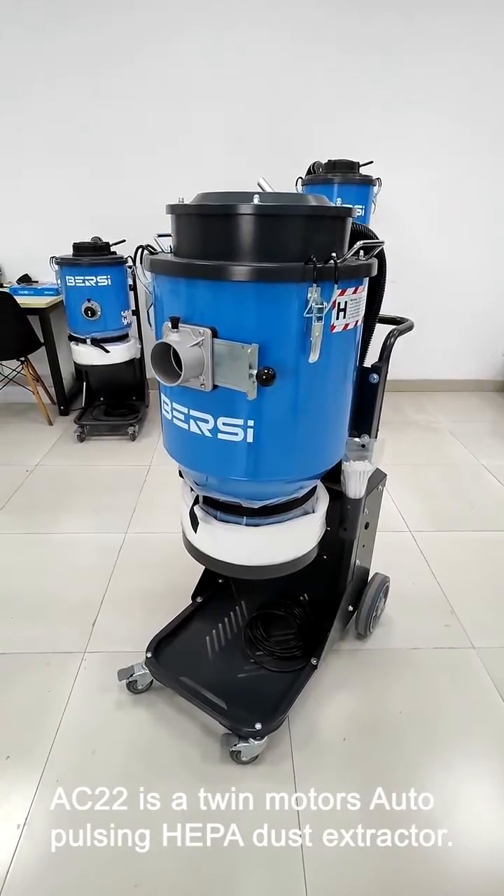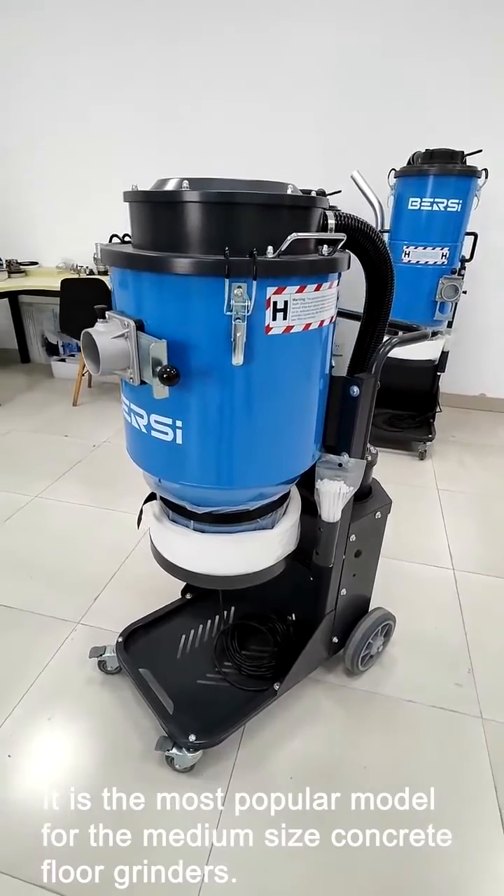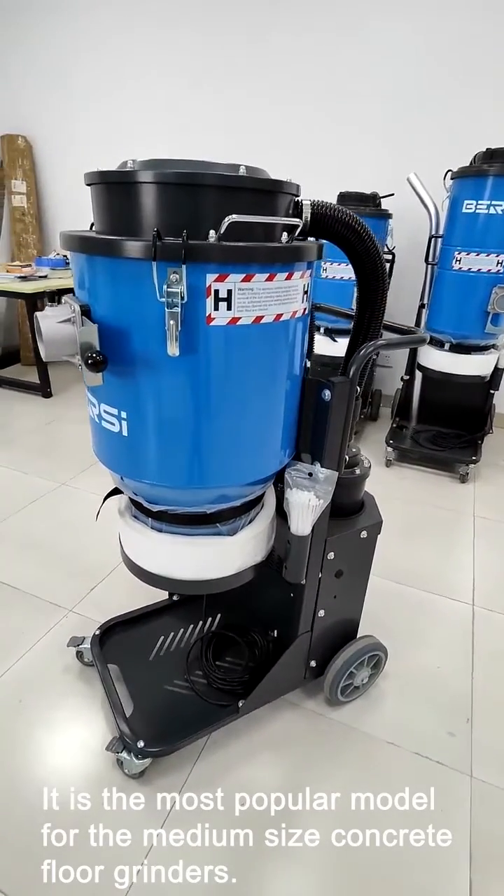AC22 is a twin motors auto-pulsing HEPA dust extractor. It is the most popular model for medium-size concrete floor grinders.